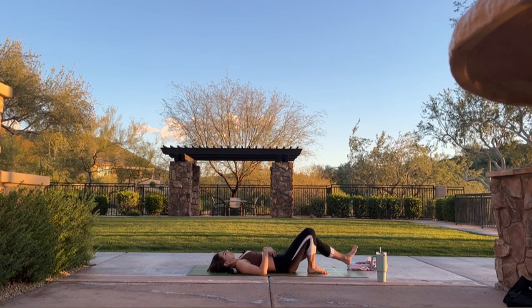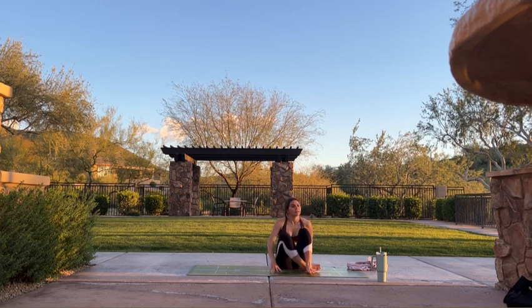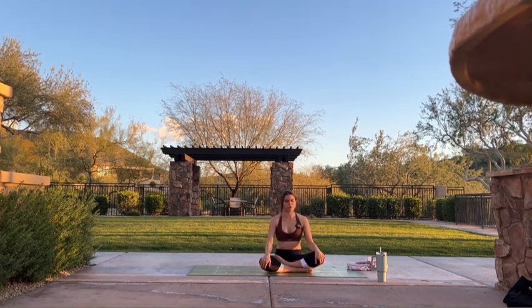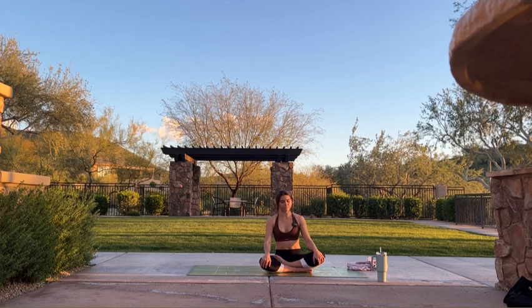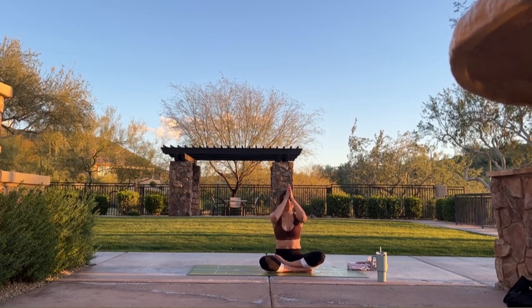As you exhale, extend your legs long on your mat. You can open your arms out to the sides, palms face up. Wherever you are in your breath cycle, exhale everything out of your body. Inhale through your nose, fill all the way up. Part your lips — open mouth exhale. One more time: big breath in through your nose, fill all the way up, open mouth exhale. Relax your face, your jaw. Release your tongue from the roof of your mouth. Relax your arms, legs, fingers and toes. You are more than welcome to stay here in final savasana for as long as your body calls for. I hope to see you all soon on your mat once again. The light in me honors the light in each and every one of you. Namaste.